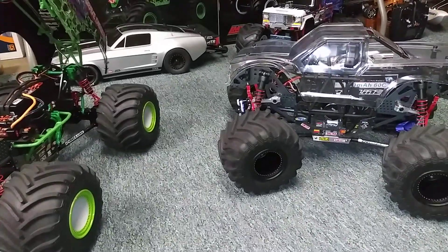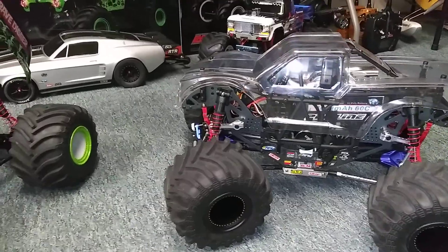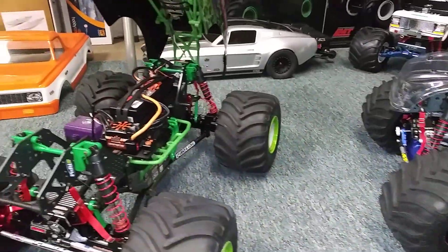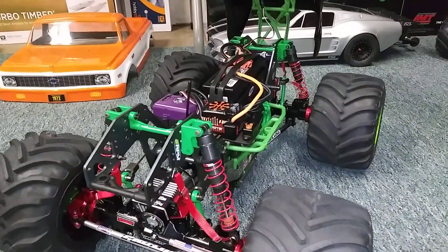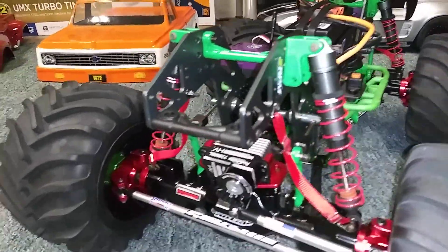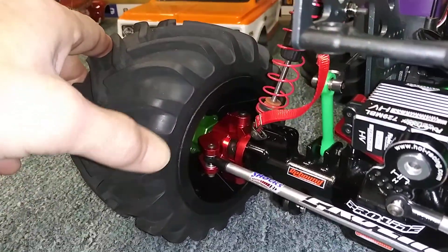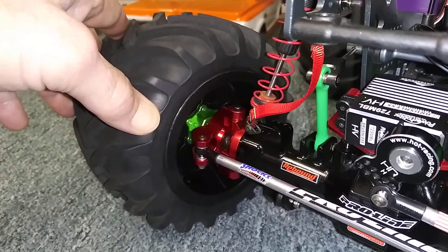What's up guys, I'm gonna do an update on my low-C LMTs to show you guys some more parts I installed on the Grave Digger here. I ended up putting the 10 millimeter hex adapters on there.